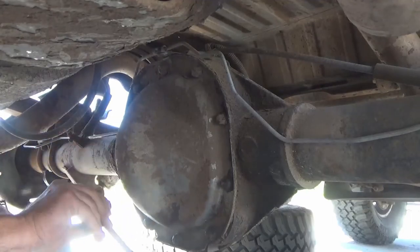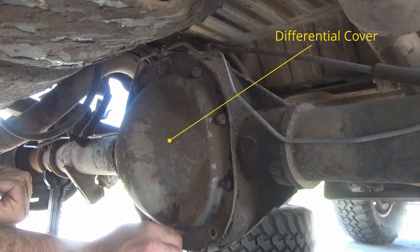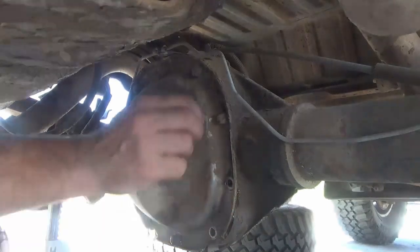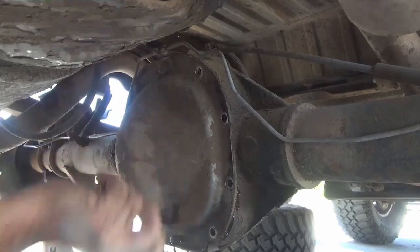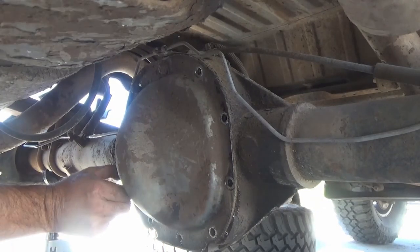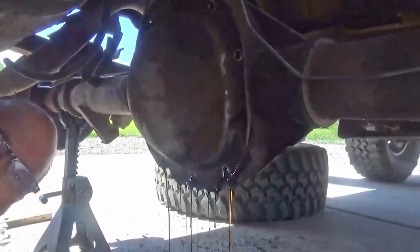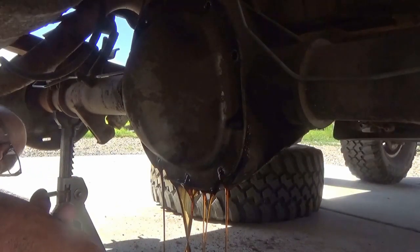Then you'll crawl under the vehicle and remove the 10 bolts from the differential cover using a 10mm socket. As soon as you start loosening the bolts, make sure you have a pan under the rear differential because the differential fluid will start to ooze out. I always leave at least one bolt near the top loose but not totally removed, so when I pry the cover away the oil doesn't splash everywhere. This differential fluid is pretty nasty and smells bad once it's been used for a while.